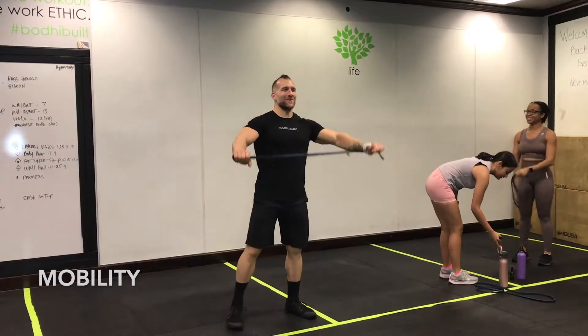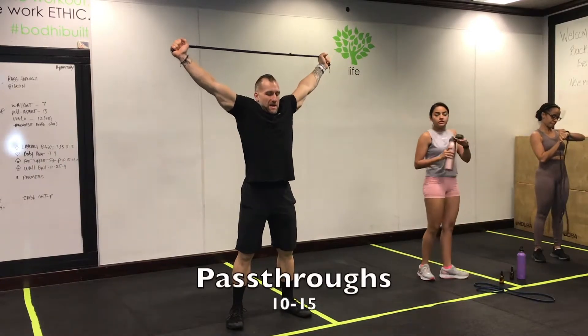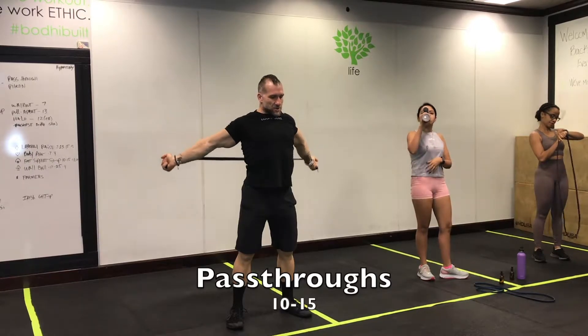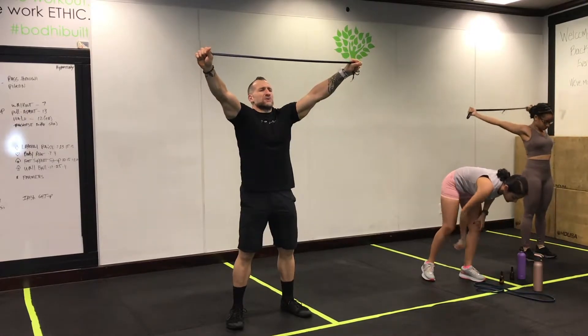Good morning, here we go, let's get mobile. Band pass-throughs: press that band up, pull all the way through. Good stuff — try to keep your lower body checked in, meaning glutes are tight.